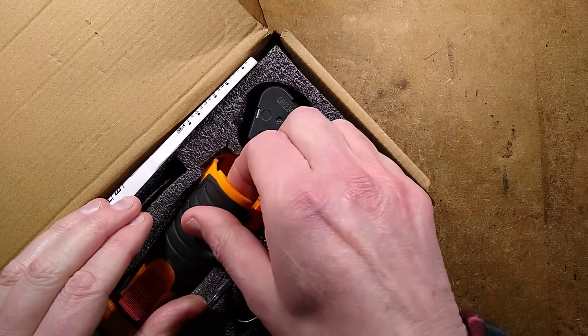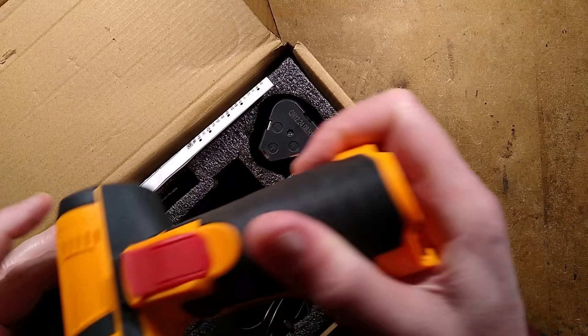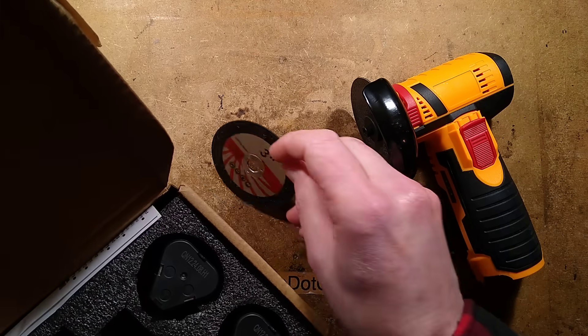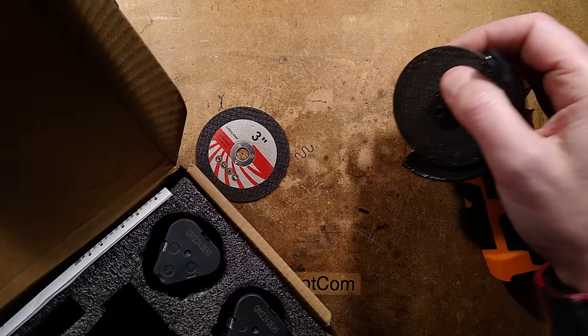Let's take a look at what we get. We have the angle grinder itself, which looks like this. We have an extra disc — there were two shipped with this, and I put one of them on.